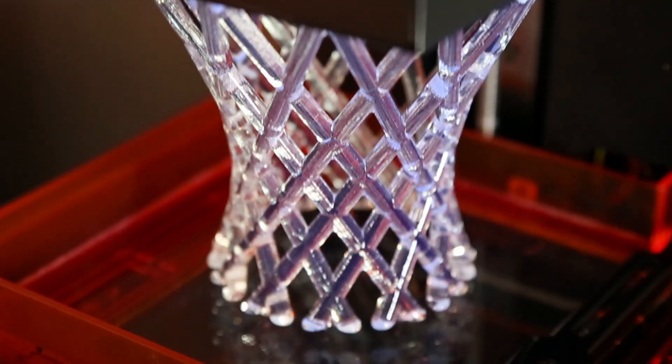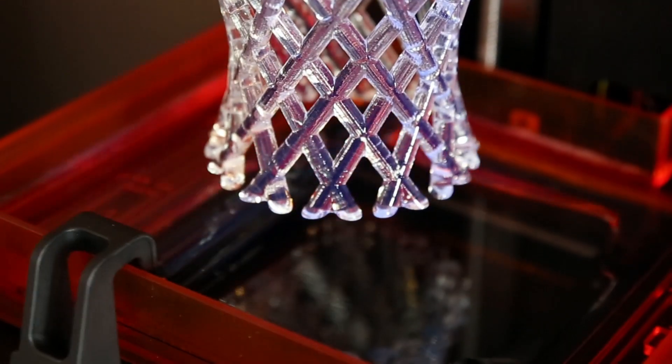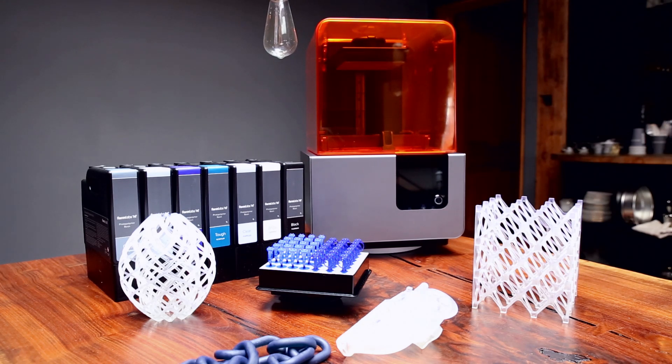Alright, Max, thank you very much. This printer will be available in October, and pre-orders are happening right now. I'm John Biggs from TechCrunch. Thanks for watching.